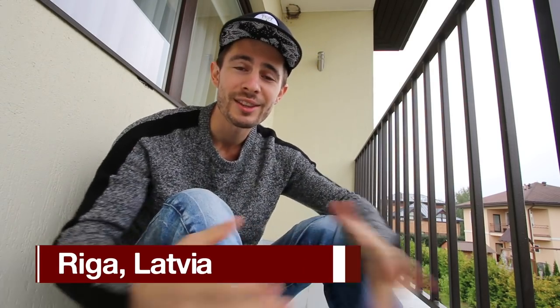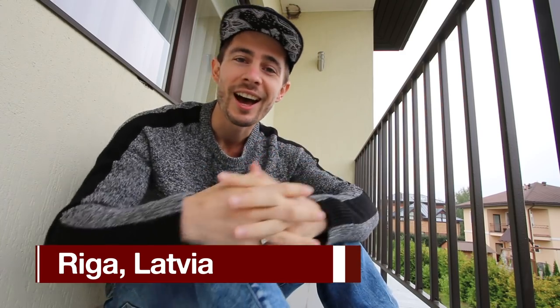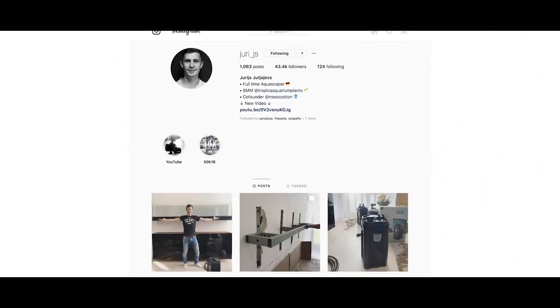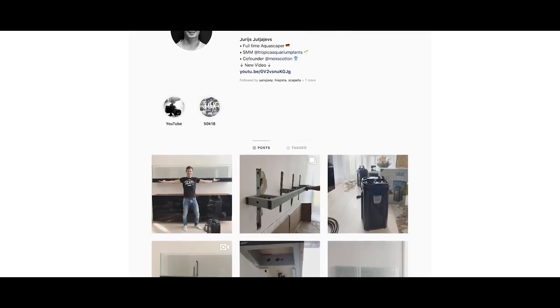What's up guys? Welcome to another aquascaping video. My name is Jurijs and I'm in beautiful Riga, Latvia. This is the city where I was born and here I'm going to scape a private customer's aquarium — which you already know by the title, or in case you follow me on Instagram. It is a 2 meters 40 wall-mounted aquarium, which is absolutely insane. All the technique will be hidden and I can't wait to show you the details. So let's go to the customer's place.